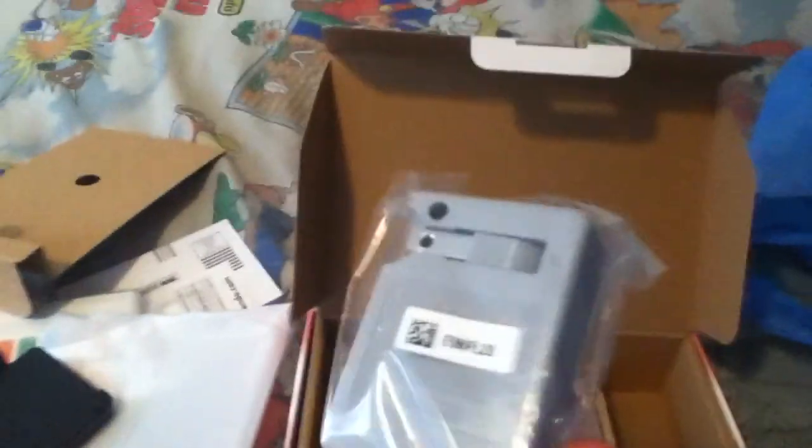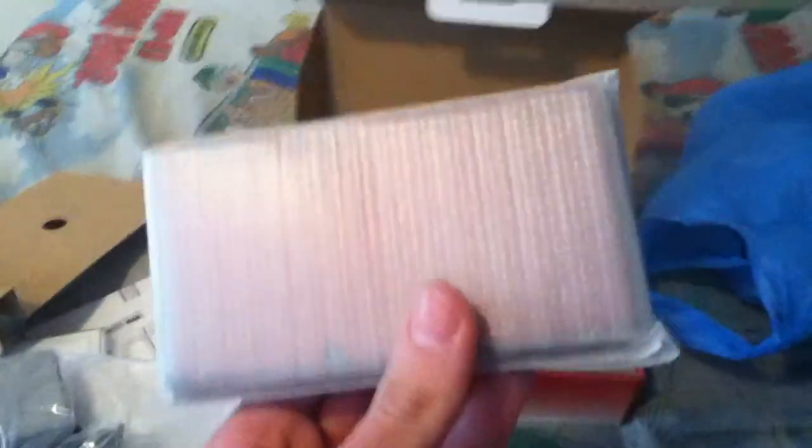And inside here you got the other accessories. What's this? I believe this is the charge stand. And you got the power cord — this is what you need to charge your 3DS. And there's the system itself, and we are going to open it up.